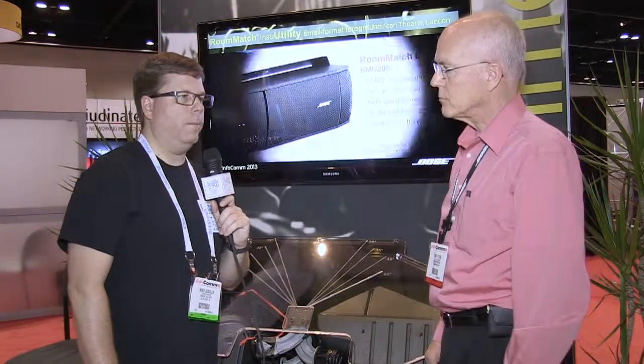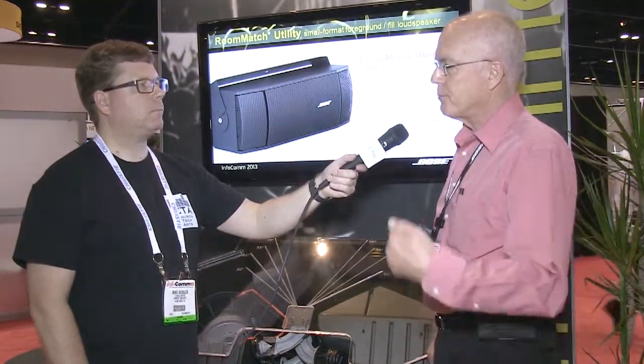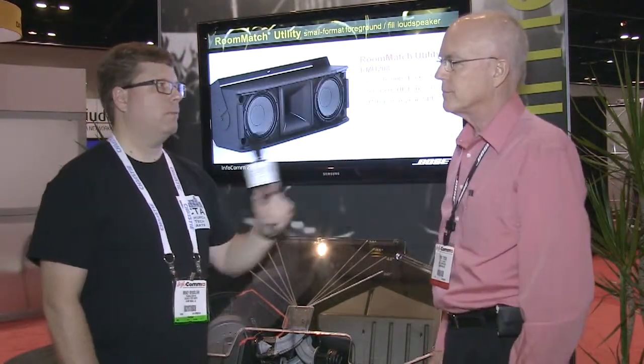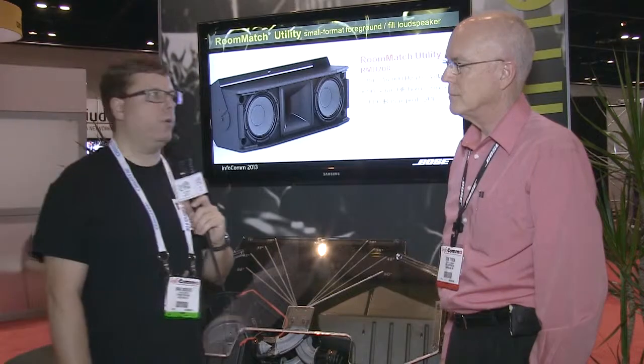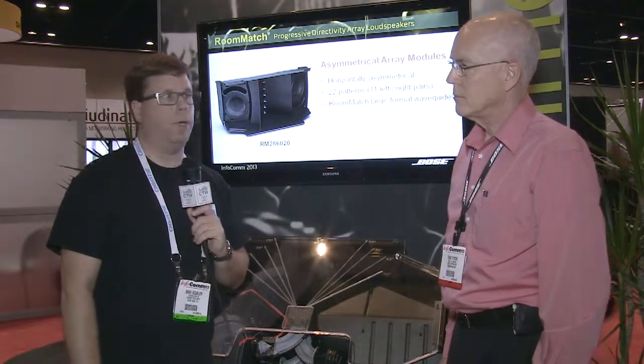Most of these products will be launching in the summer and fall — sometime in the next few months, all this stuff will be available. If you want to learn more, go to pro.bose.com, where you can see the new asymmetrical speakers, the new infill speakers, the new low-frequency sub, plus new DSP and amplifiers as shown in previous videos. A lot of new products coming from Bose — pro.bose.com.